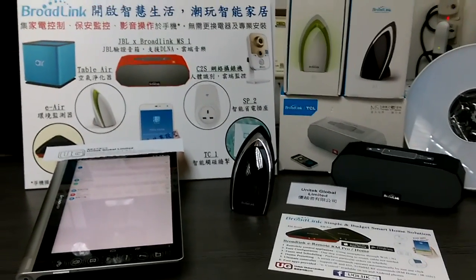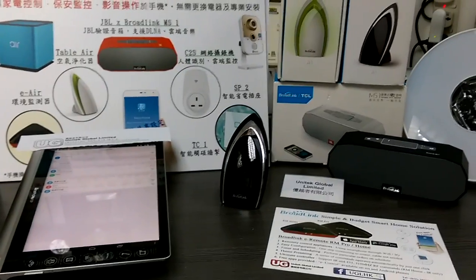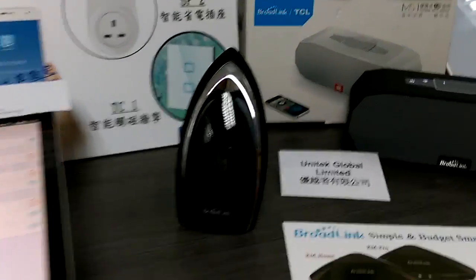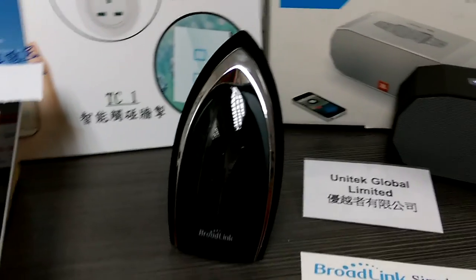Hello everyone, this is Blotlink Hong Kong Unitech Global Limited. This video is going to introduce a new product, a new version — it's the Blotlink EA, but it's a special edition. It's a totally black color.